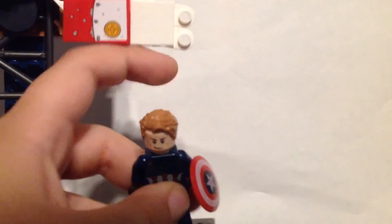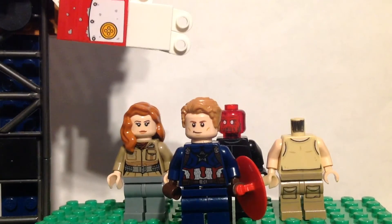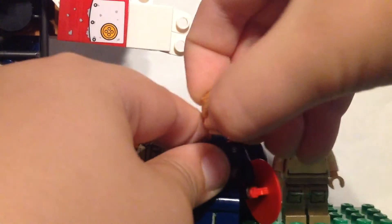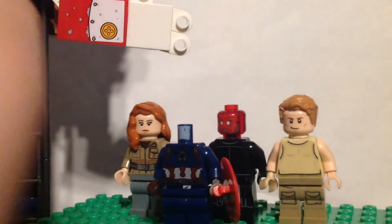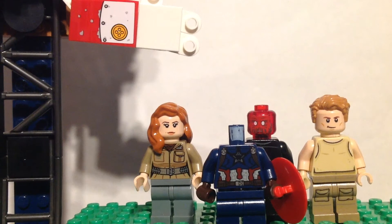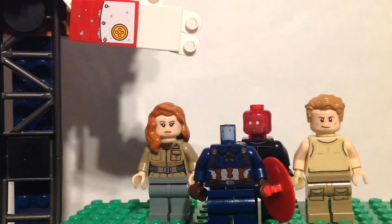I'm just going to show you all of them. I'm going to do these for all of my movies. I was going to make Bucky Barnes, but I didn't have the right torso. Subscribe!